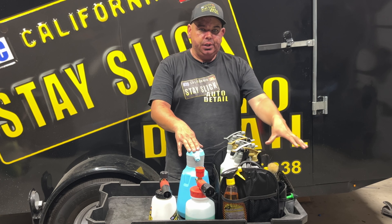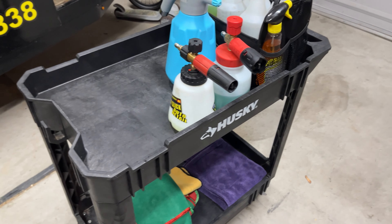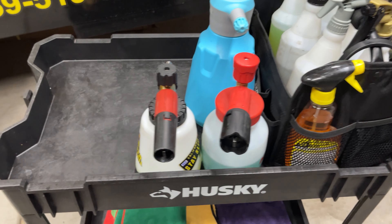Really the biggest thing they were able to help me with was developing this right here. You don't know how much time this saved me immediately the next day. Every single thing that I commonly use is going to be right here next to me at the vehicle. You can fit so much stuff on this cart.